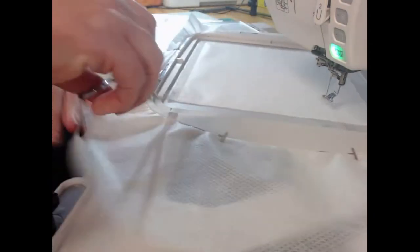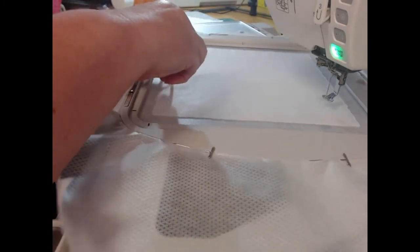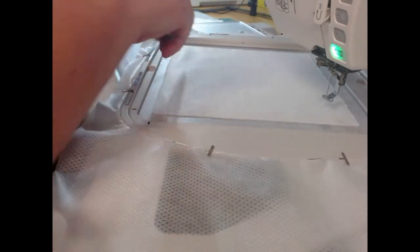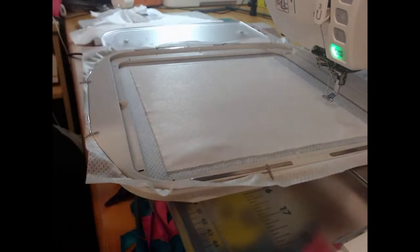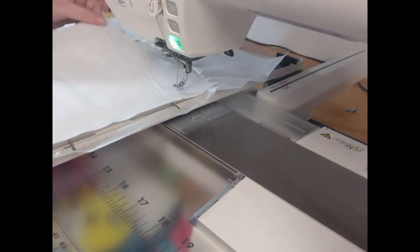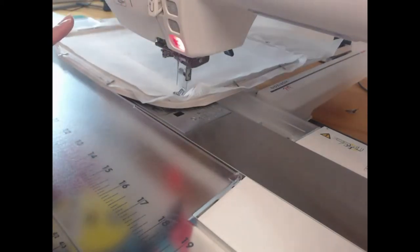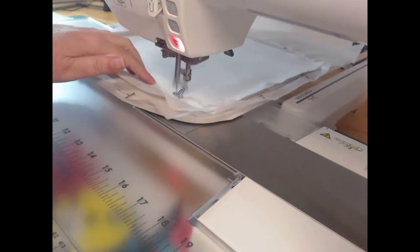We'll come through and trim that away. Then we're going to take our main block fabric, lay it on top of the embroiderer's felt, and with our wash away thread still in the needle, I'm going to stitch colourway two, which is going to hold that down.